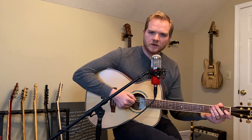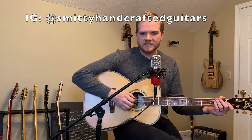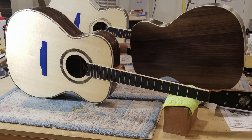Hey Acoustic Guitar fans, thank you so much for joining. I am just thrilled to bits to have you here. And if you enjoyed this video, and more importantly, this guitar, then please check out our Instagram, Smitty Handcrafted Guitars, or our website, SmittyHandcraftedGuitars.com, and you can check out more guitars that we have on the bench that are very similar to this one here.